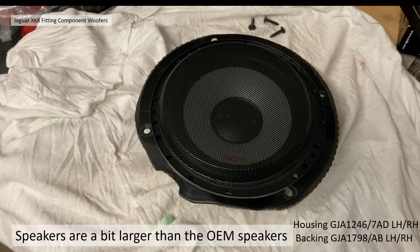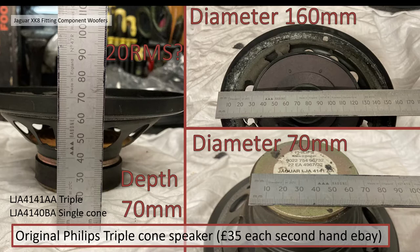The housing and backing part numbers are there if you need them. The OEM speaker diameter is 160 millimeters, the magnets are 70 millimeters in diameter, the depth is roughly 70 millimeters, and they're roughly 20 watts RMS rated. My car had the base audio system with Philips triple cone speakers, part number AJA 4141AA, available for about £35 each second hand on eBay.